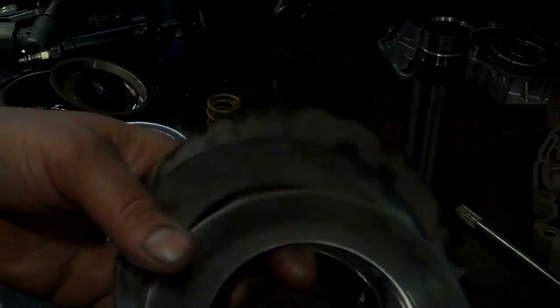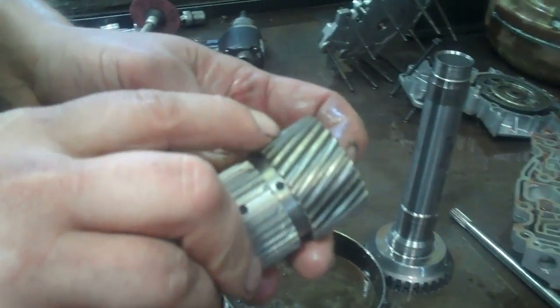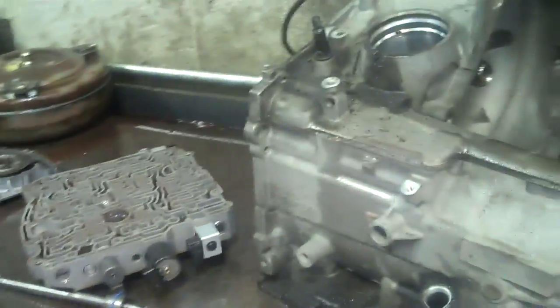Here's the sun gear — you can see right here the gear itself is pitting and falling apart, and that's going to be replaced. This is the rest of the transmission; the metal that's gone through here has gone into the torque converter.